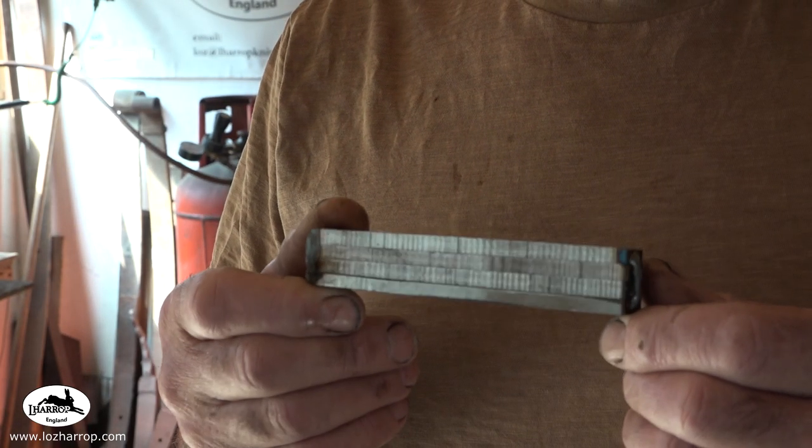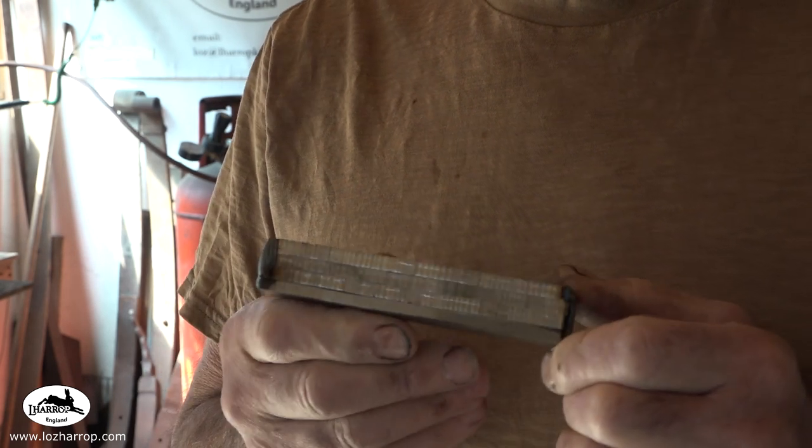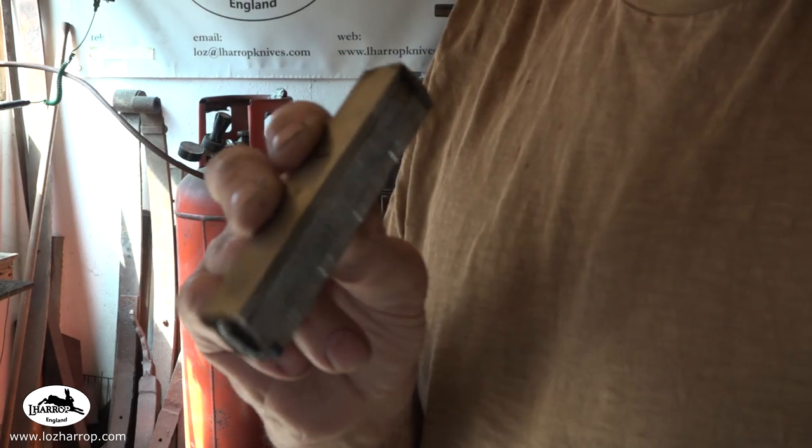Hey guys, we'd better get this forged out before it gets too hot. It's going to be a hot one today — it's already 21 degrees at 11:30. Not much time there, is there?